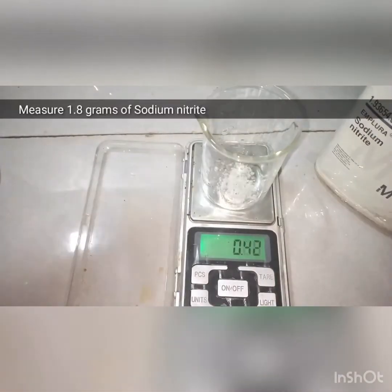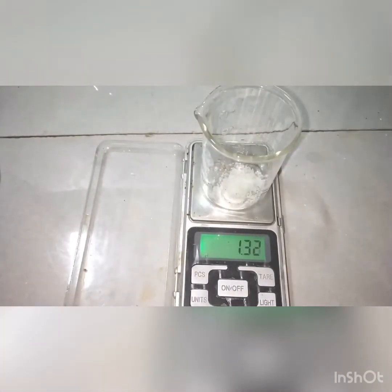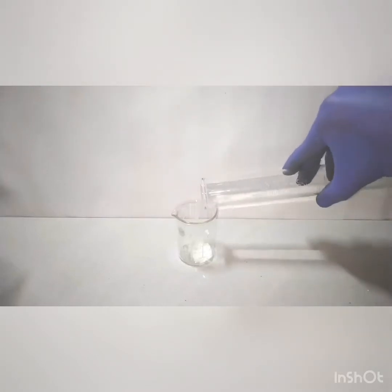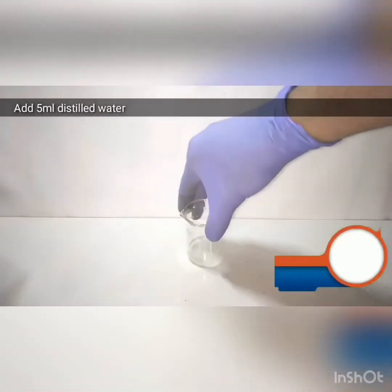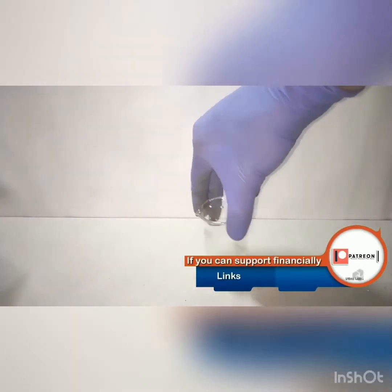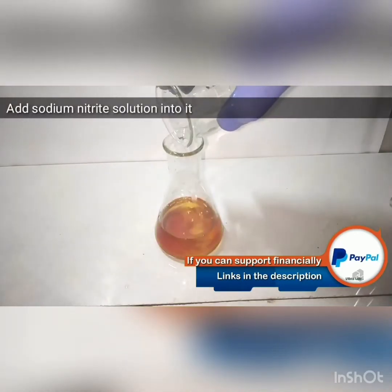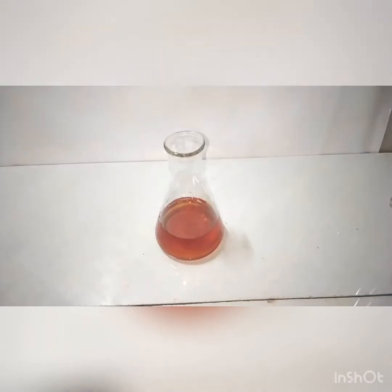Now we measure out 1.8 grams of sodium nitrite — NaNO₂, sodium nitrite and not nitrate. Into that we add 5 ml of distilled water and mix to make a solution. This sodium nitrite solution we then add into the previously boiled and cooled solution of sulfanilic acid and sodium carbonate.